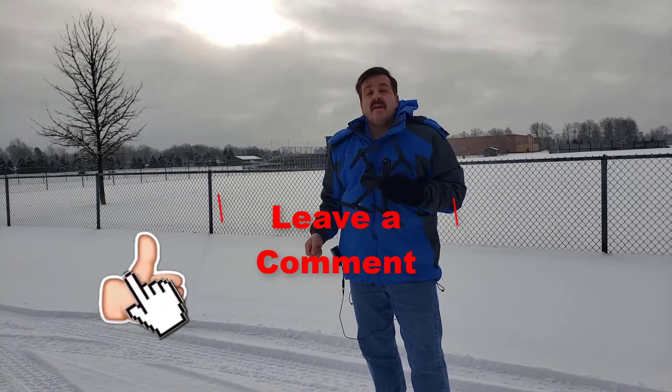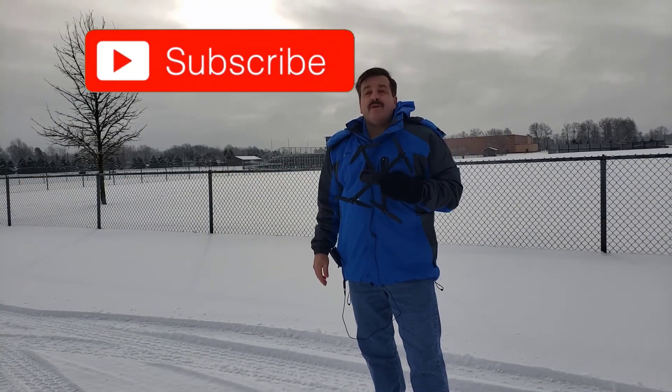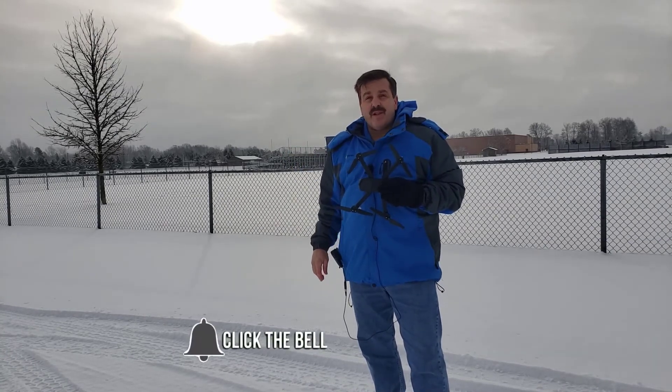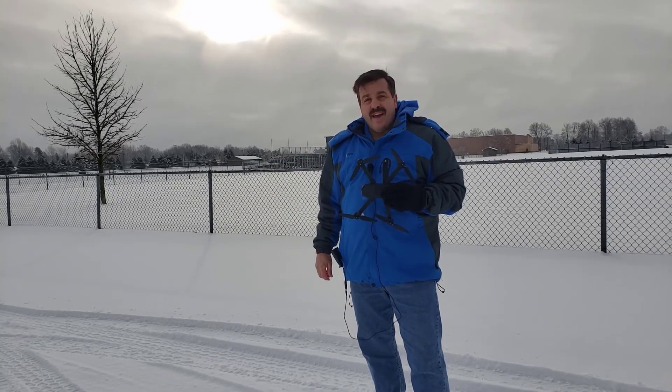Of course friends, if you enjoyed the video please give it a like. If you have a question, comment, or suggestion, add it down below. If you haven't subscribed yet, what are you waiting for? Smash that subscribe button. And last but not least, hit the notification bell if you want to be the first to know when there is a brand new video from me, HL Mod Tech. Thanks for watching, have a great day.